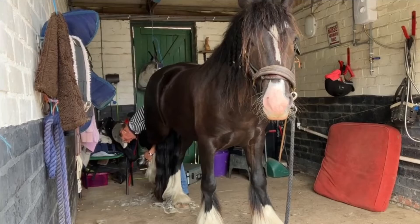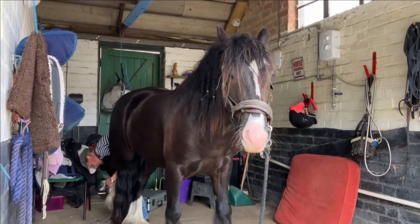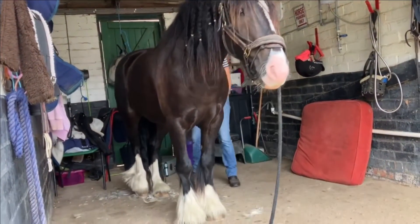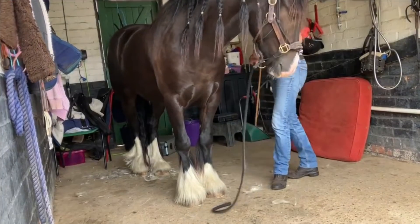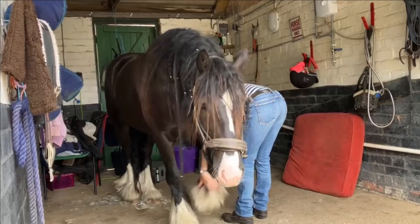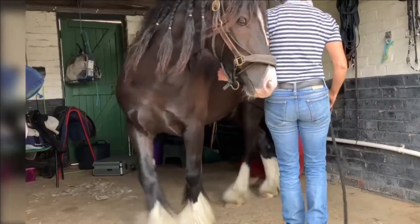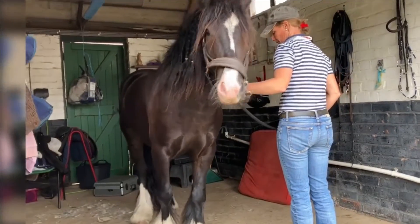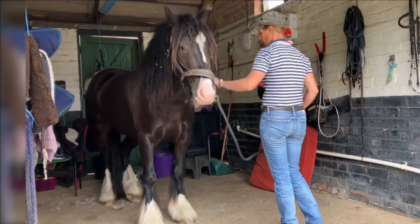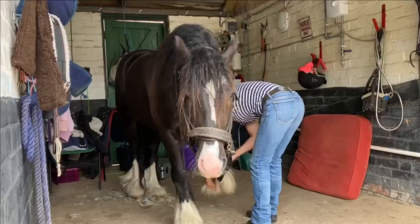I've changed the subject and moved to the back feet, and as you can see he's very happy — in fact all three feet other than that inside front were not a problem at all. He's not tied up; I don't want to tie him up and encourage him to pull back, so I've just left him loose. He does understand park. Coming back to that front leg now he's had the others done, but he didn't like it so we've gone back to disengaging again.